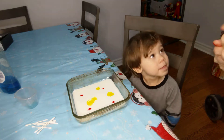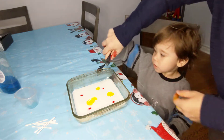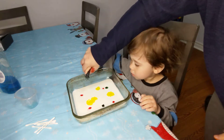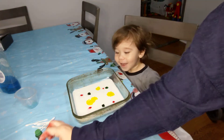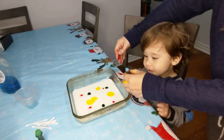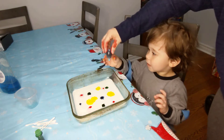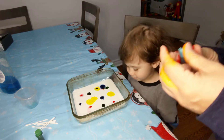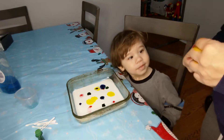Don't squeeze my hands. Okay, I'll help you put it though. Ready? Here you go. One more. I want blue. You want to add some blue? Yeah. Here you go. I want purple. You want the purple? Here, we're just going to add a couple more drops.